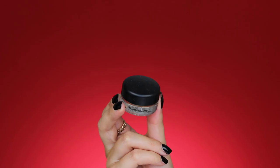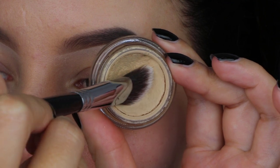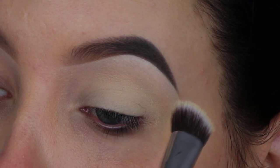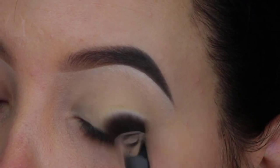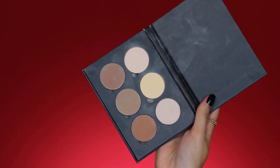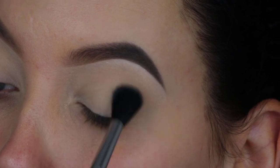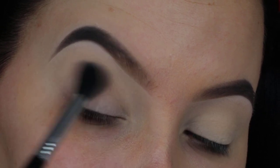So the first thing, like always, is I am going to prime my eyelids. I'll be using the MAC Soft Ochre Paint Pot, which is my absolute favorite eyeshadow primer ever. I'm applying this on a small kabuki brush and pressing it all over my eyelids. This primer makes sure my eyeshadow stays in place all day and removes any redness. Then I'm setting it with a little bit of powder from the Anastasia Beverly Hills Contour Powder Kit, mixing the shades Vanilla and Banana together, and blending this all over the eyelid with my Sigma E40 brush to lock the primer in place.